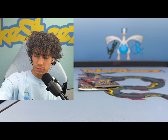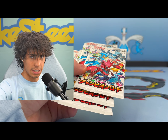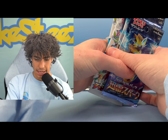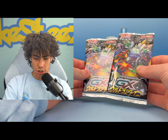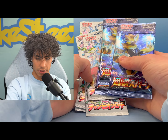Okay, we do have our mystery packs that I wanted to open for y'all. We got three packs of Thunder Clap - these are Japanese packs - and then we do have two packs of Ultra Shiny GX. We're gonna save those for the end and let's start off with Thunder Clap.